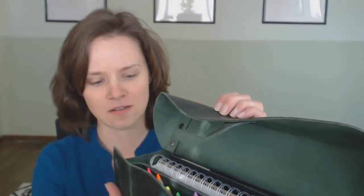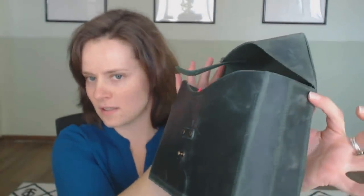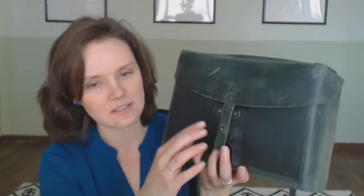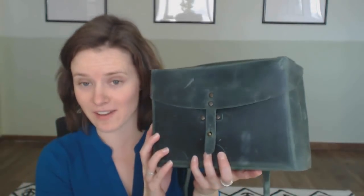And then when you're done, it closes back up. The front closes, there are magnets on the side that hold the sides in, and then the top closes down and fastens. And again, it has a strap. So I totally give this a 5 out of 5.